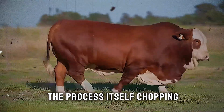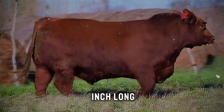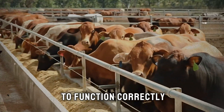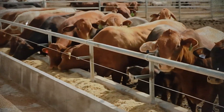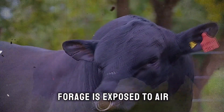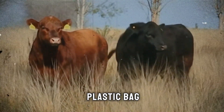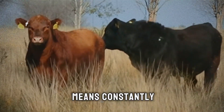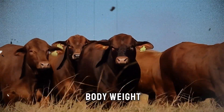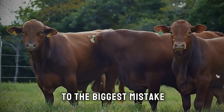The third pillar is the process itself: chopping, packing, and sealing. Chop length is crucial — you want pieces about half an inch to three-quarters of an inch long. This size is small enough to allow for tight compaction, but long enough to provide the effective fiber the cow's rumen needs. Once it's chopped, you must act fast. The goal is to get it into the silo and compact it as quickly as possible, because the enemy of good silage is oxygen. The longer chopped forage is exposed to air, the more nutrients are lost. When filling your silo — whether a bunker, a tower, or a plastic bag — pack it down relentlessly. For larger operations, this means constantly running a heavy tractor over the pile. For smaller producers using barrels or bags, use your body weight or a tool to press it down in layers, pushing out every last pocket of air.